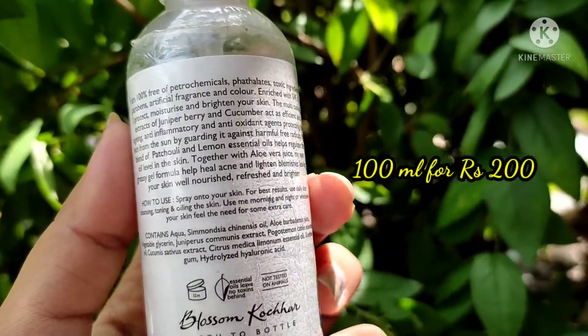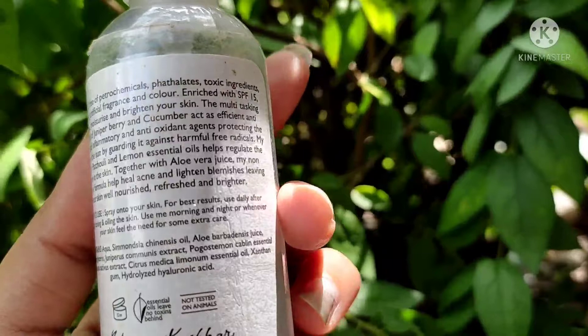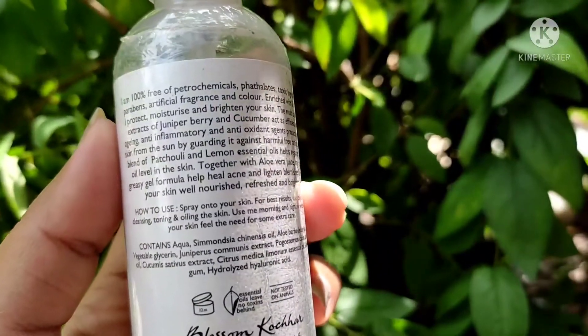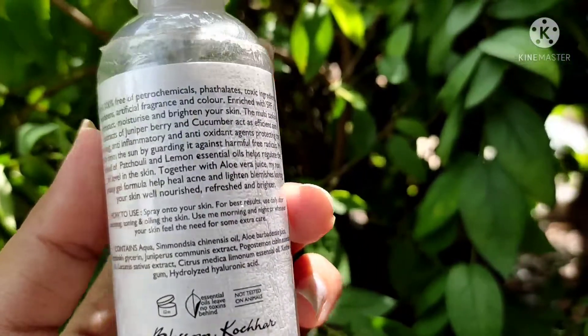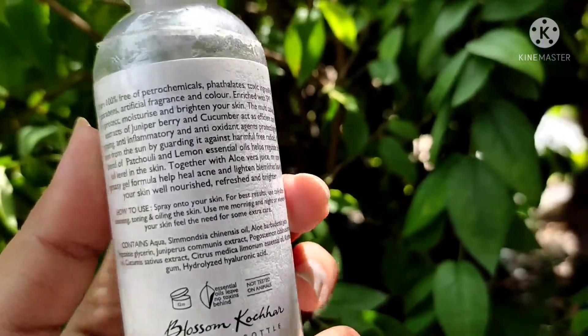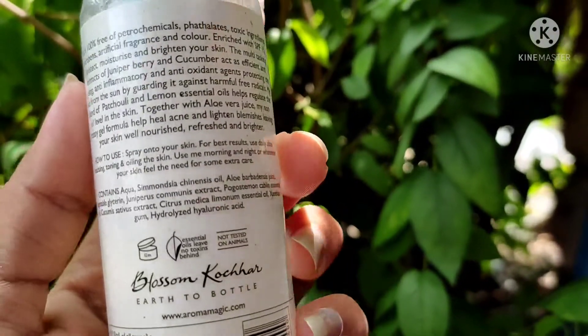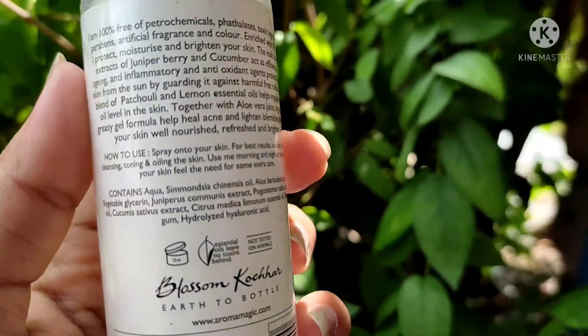From Amazon. What is written on the tube is that it is 100% free of petrochemicals, phthalates, toxin ingredients, parabens, artificial fragrance and color. It is enriched with SPF 15. It protects, moisturizes and brightens your skin.